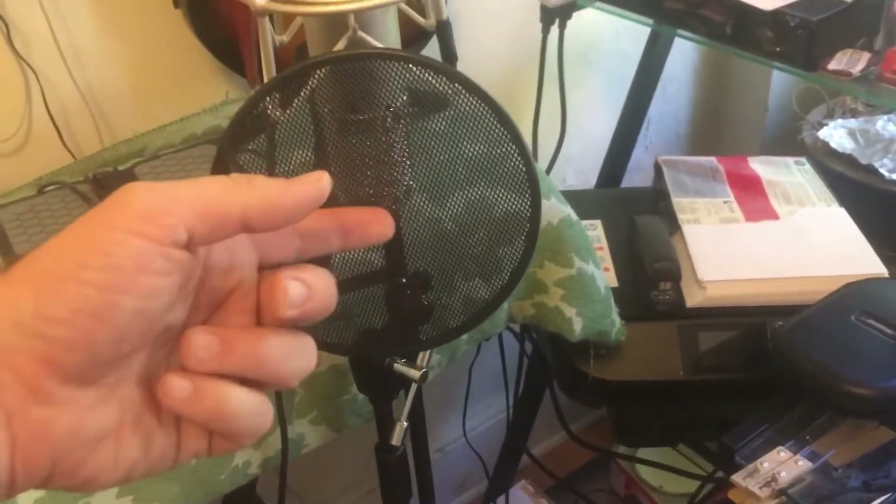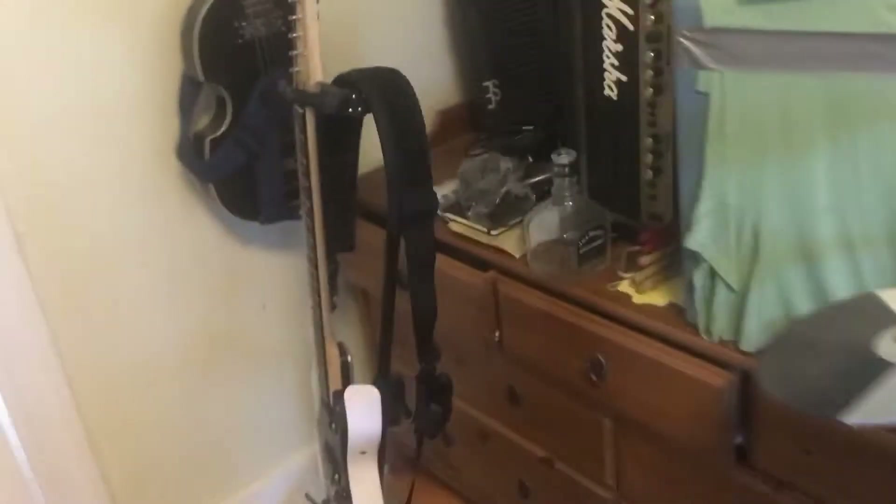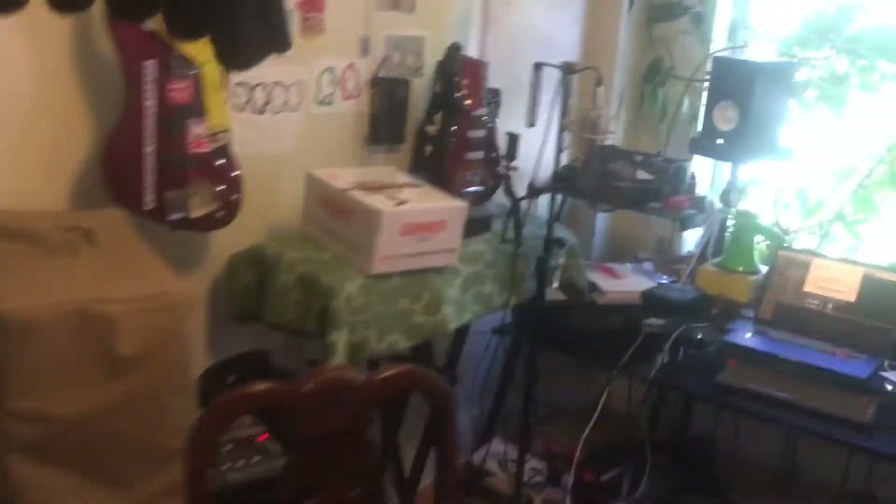I have a pop filter here that I use when I play trumpet or sing. I also have this shield — it's like a vocal booth — so I can put it at the back of the microphone, though I haven't had to use it yet.